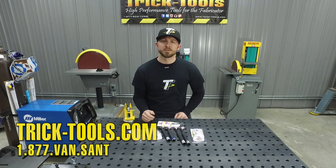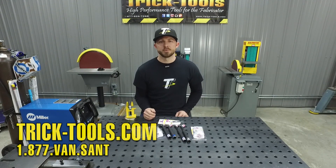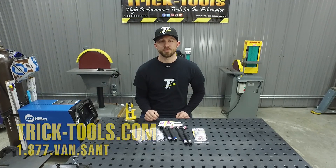For more information on all the TIG weld accessories that we offer from Arc Zone, give us a call or visit our website at tricktools.com. Don't forget to subscribe to our YouTube channel for more videos on high performance tools for the fabricator.